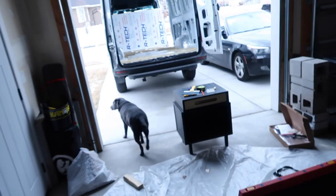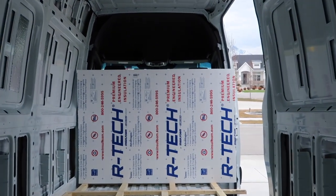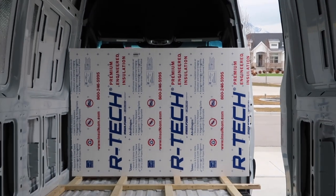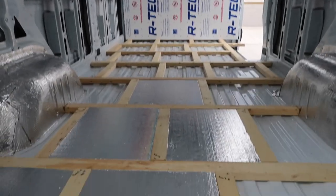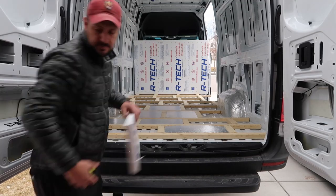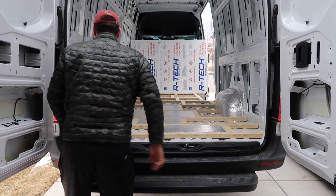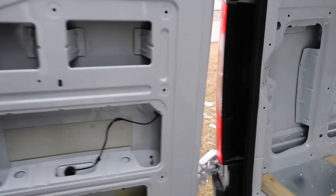Today we're putting insulation in the van — I've got my little helper, Olive the dog. We're using Artec insulation foam, which is rated well for flooring. I've already done some of the panels and they're fitting nice and tight. We do have some gaps, but I've got gap filler to fix that. We just made a cut and it fits in there nice and tight — like a glove.